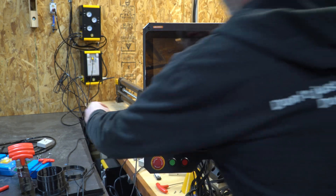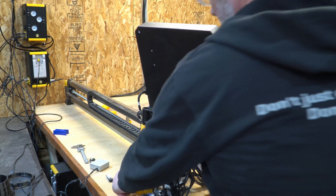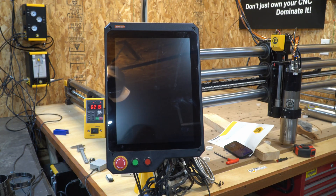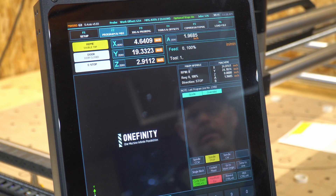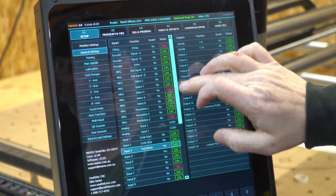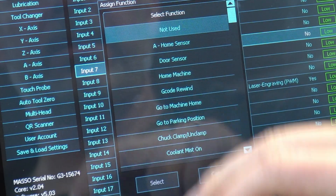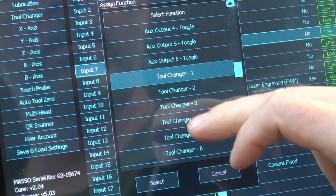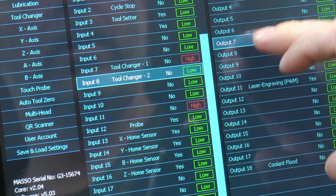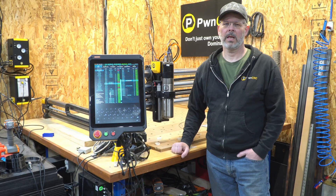For the installation, the VFD keypad control and the auto/manual switch are attached to the side of the Masso. Now we'll get into the programming configuration inside the Masso. With all internal wiring done, we go into F1 for setup to assign inputs seven and eight and output number seven. Input seven is set up as tool change one, input eight goes to tool change two, and output seven goes to the chuck clamp. That's all that's needed for the ATC configuration.